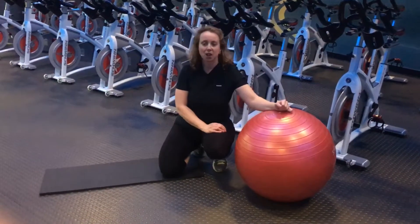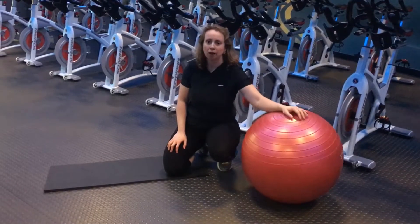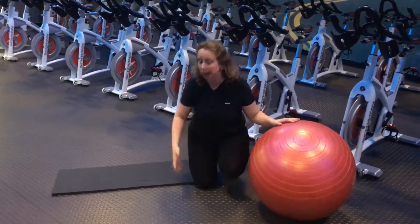Hey there, Patricia from All Body Fitness. I want to show you another variation of an ab exercise using your stability ball. In a previous video, I showed you one where you use a ball to hold up and lower your legs. I'm going to show you the advancement of that.